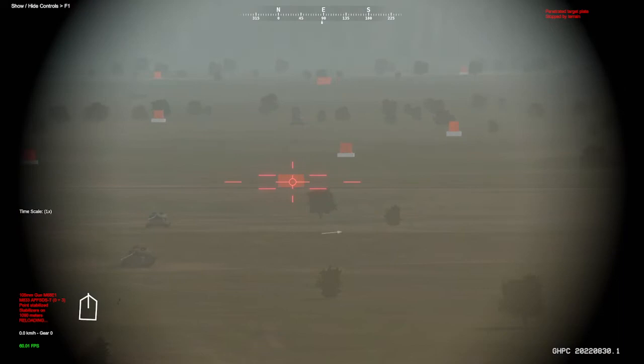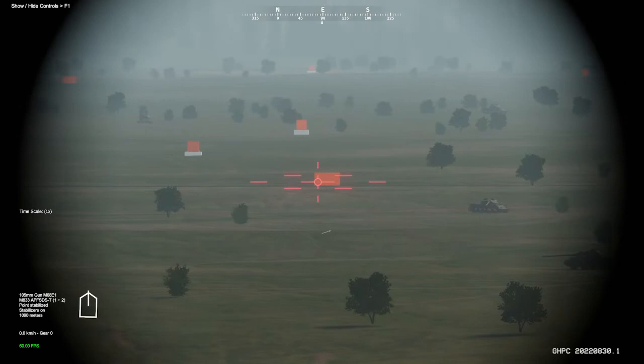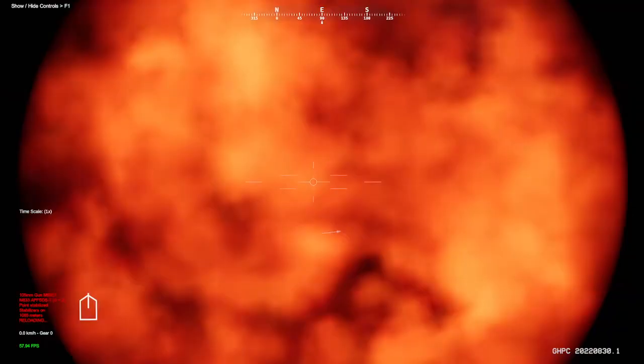So the one and a half seconds thing is, that's how much input the actual computer takes into account when you hit laze, and that's what it's going to use to induce leads. So for example, if you're moving rapidly like this, if I just go onto the target and then go along like this, we're not going to get a correct lead — we're going to be behind. What you want is a smooth track; hold it there for a full second and then you'll be dead on.